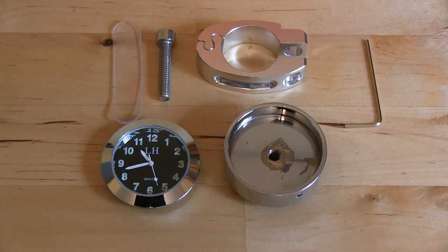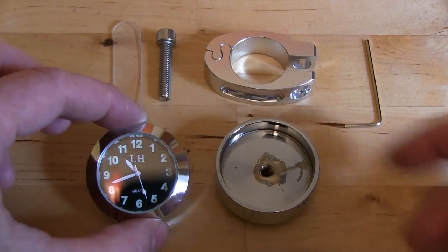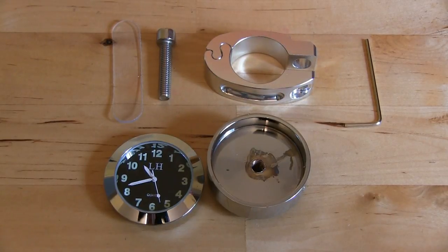The guys at Manggood.com sent me this motorcycle clock kit. It's a handlebar mounted clock. This is the mount, this is the clock. You put it together and then you've got a clock on the handlebars of your motorcycle.